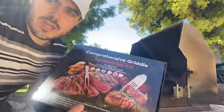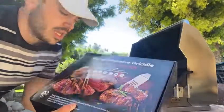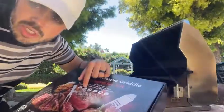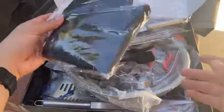I just got some grill tools for my grill and I want to open and show what's inside. They're made in stainless steel, they're easy to clean, and they're dishwasher safe. This is the box — once we open it we can find everything here. The nice thing about this is that everything comes individually wrapped.